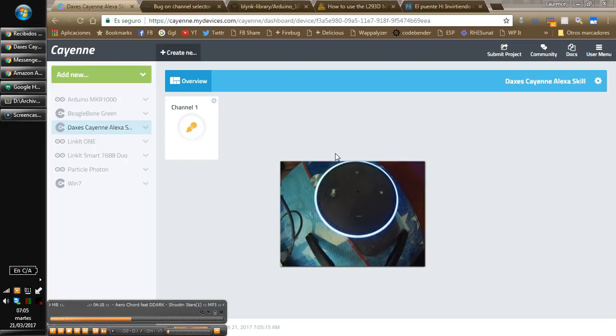Switch off Channel 1. Channel 1 is switched off.